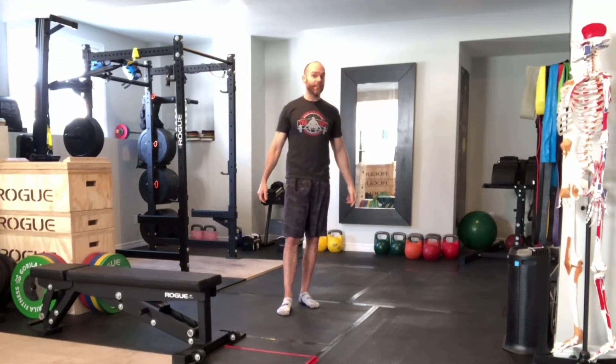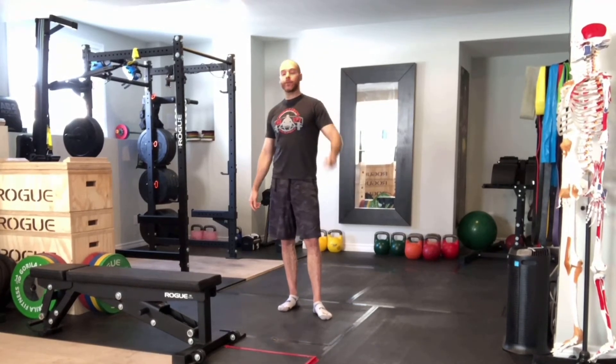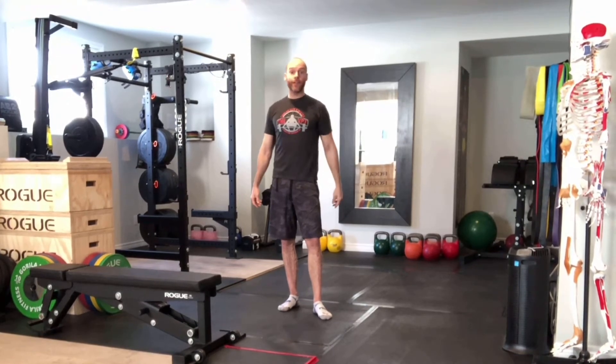Hey guys, welcome back to the Weightlifting Lab. Today we are doing the kettlebell floor press — an absolutely awesome chest exercise, so stick around and we'll show you how it's done.